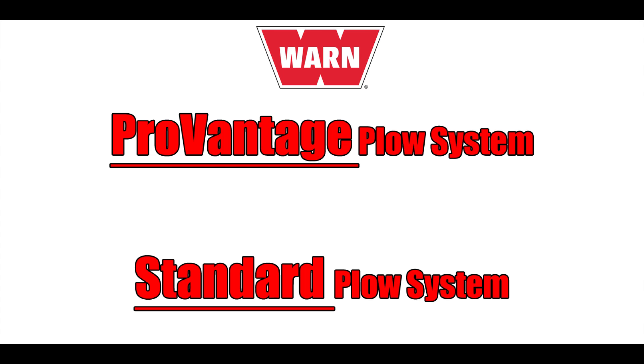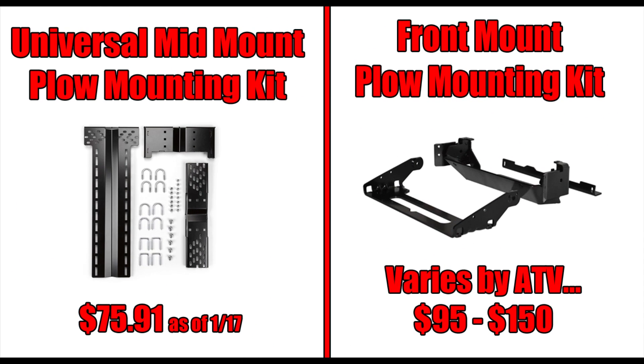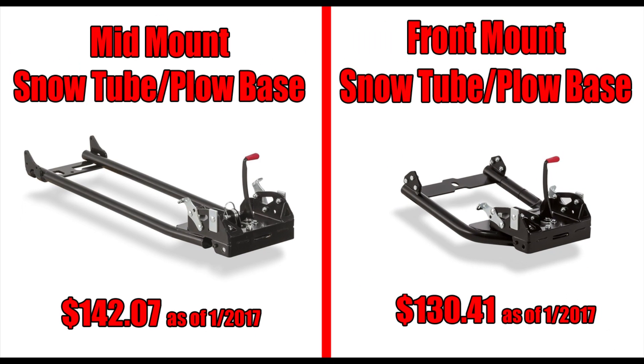Keep in mind WARN offers the ProVantage system as well as a standard system, although in this video we're going to be focused on the ProVantage. To start, you're going to have to pick a mount — either a mid mount or a front mount. The mid mount is universal to fit on most ATVs, while the front mount system is machine specific. Depending on what type of mount you decide on will determine the size of the snow tube or plow base you'll need to purchase. Both have basically the same functionality, although the mid mount is longer.